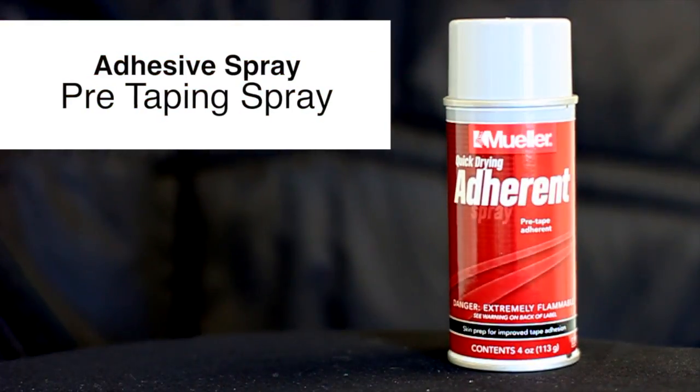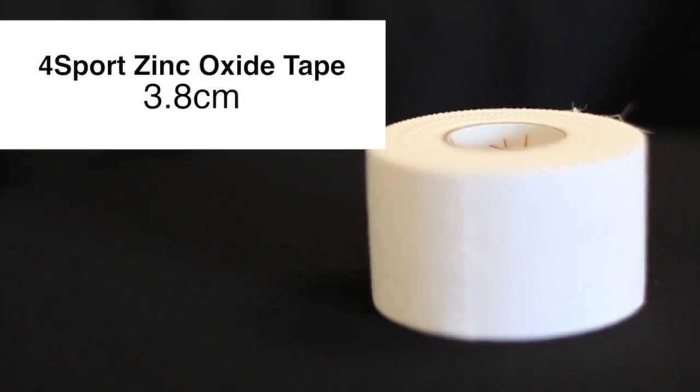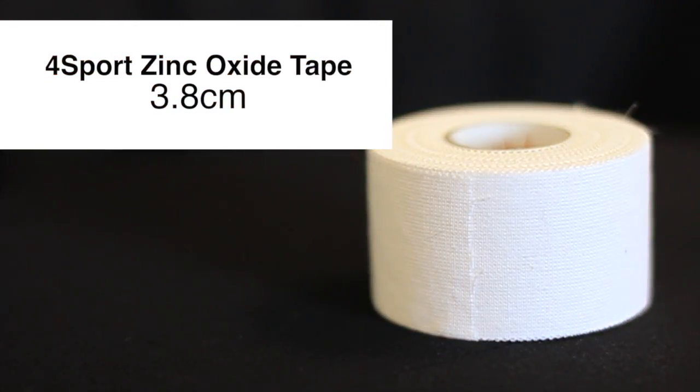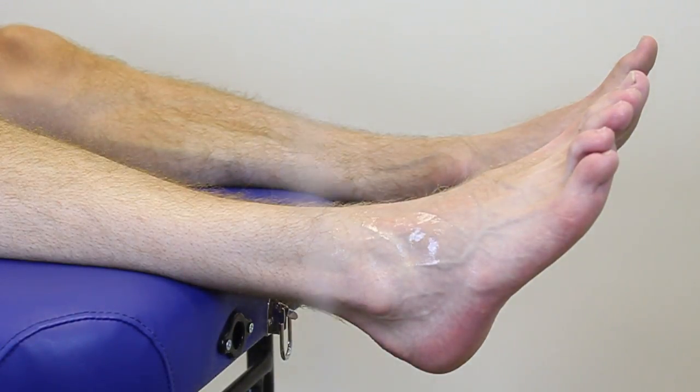This is a basket weave. Today we're going to use the adhesive spray, foam, underwrap, and the 3.8 cm zinc oxide tape. We're going to apply the adhesive spray to start with, and we're going to cover the bony prominences on the front and the back of the ankle with the foam.